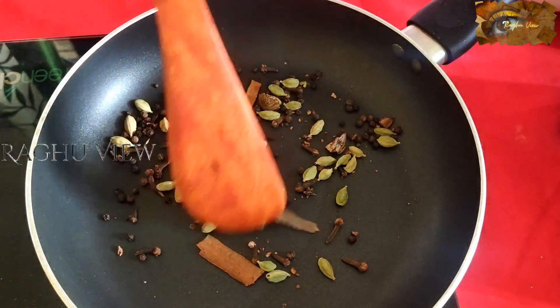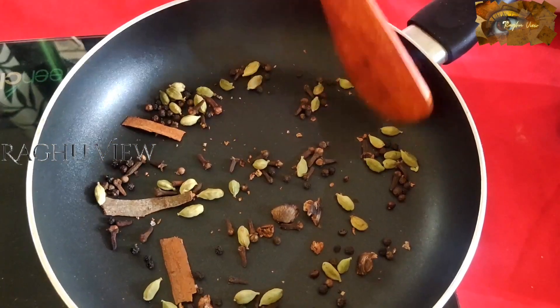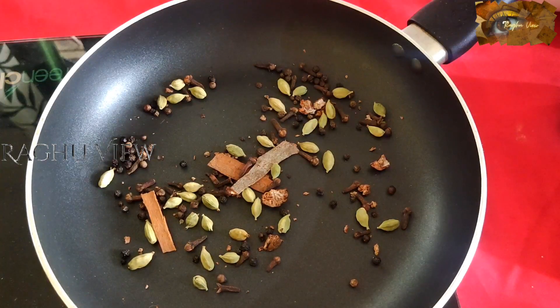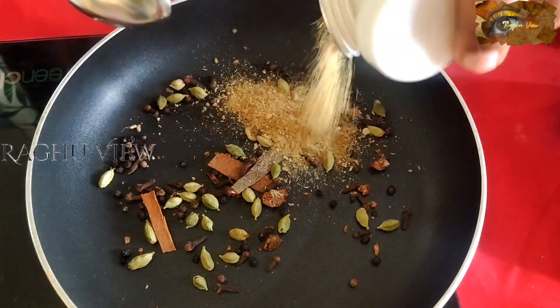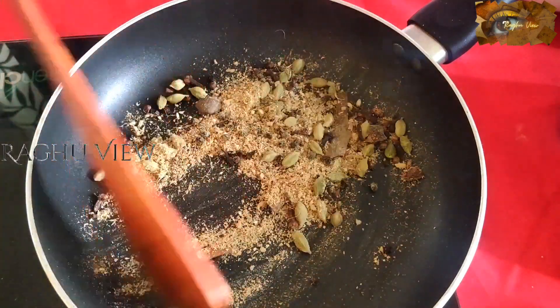The only big thing in masala tea is to fry the spices in an exact measurement. Then only the flavors in that masala will give you a perfect tea. Now, add some ginger powder — I already powdered it, so add this. I added one heaped teaspoon of ginger powder. Just fry it with this.